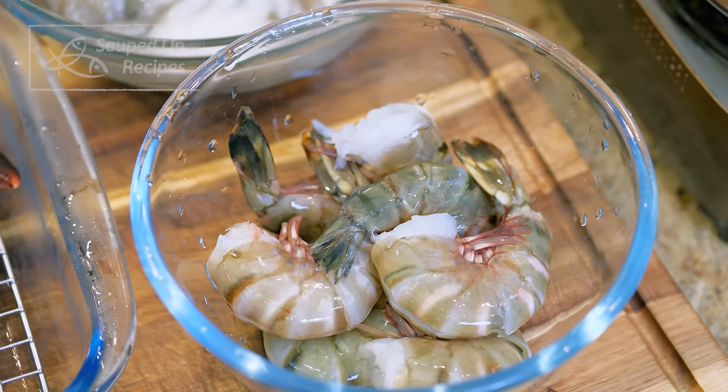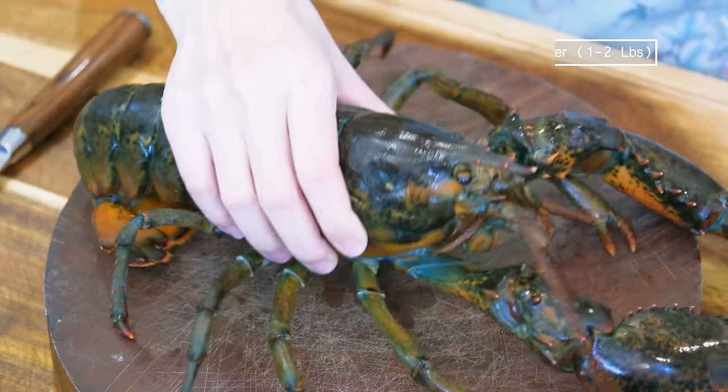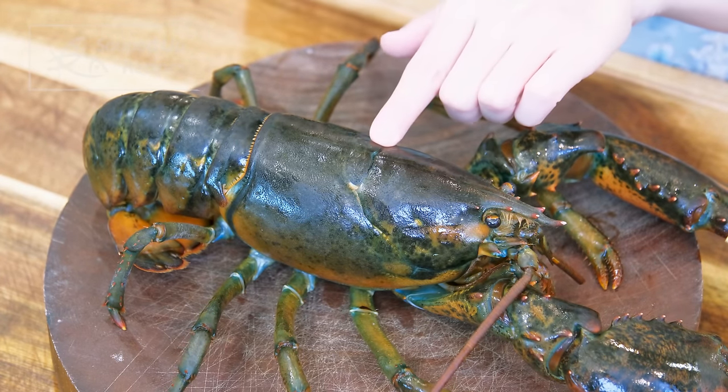I've got 3 different kinds of seafood: baby octopus, shrimp, and a live lobster. This is the year of the Dragon — lobster is called longxia in Chinese, which translates as 'dragon shrimp,' so it fits the occasion perfectly. You can switch the type of seafood depending on what's available locally. To prepare the lobster, insert the tip of your knife at the cross section of the lobster's head — this takes about 10 seconds but is a little involved, so I have a separate short video on it.